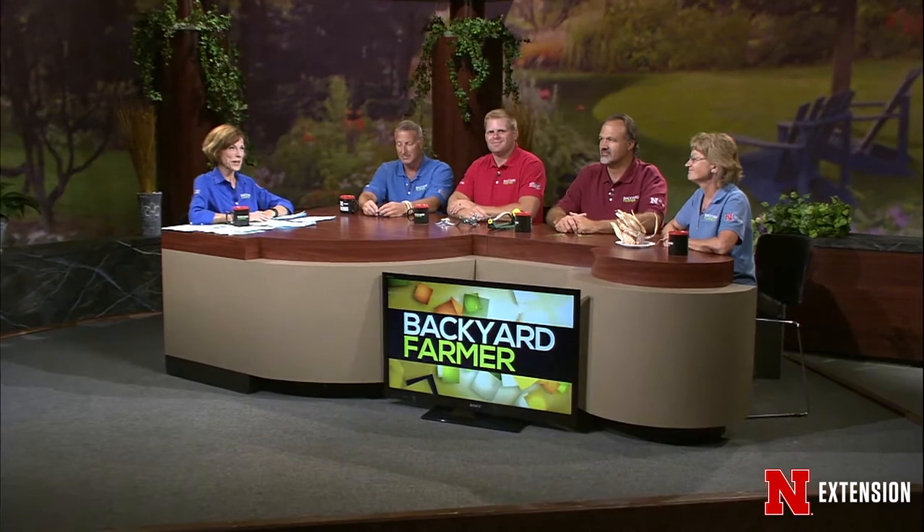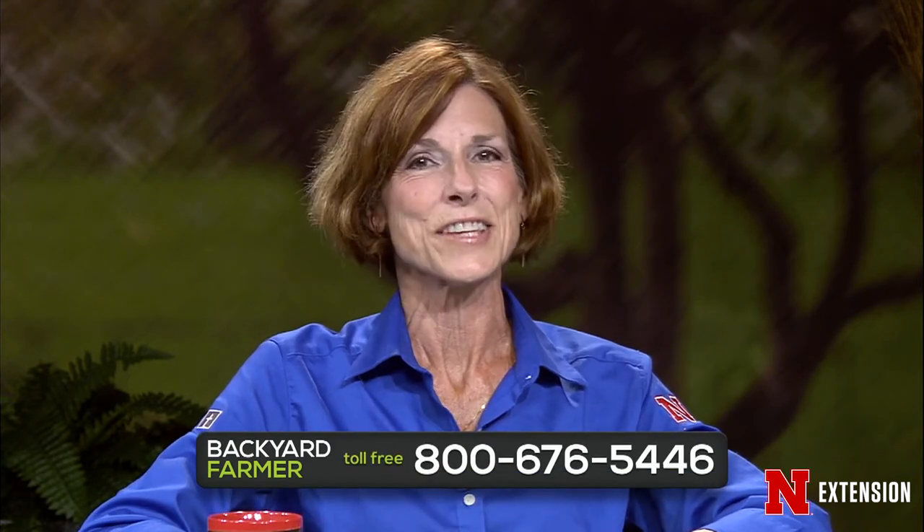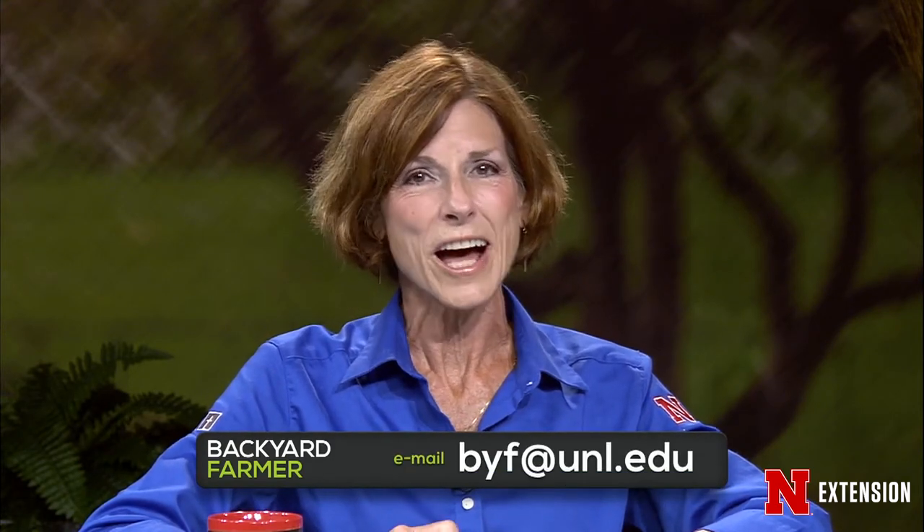Hello everybody, and welcome to Backyard Farmer. I'm Kim Todd. I'll be your host for another hour of good gardening. Hopefully your plants have survived the heat this week, and I'm sure we'll get a few questions about that tonight. You can get in touch with us by dialing 402-472-1212 if you live in Lincoln. Toll-free number is 800-676-5446. Email questions and those JPEG pictures, send those to byf@unl.edu.